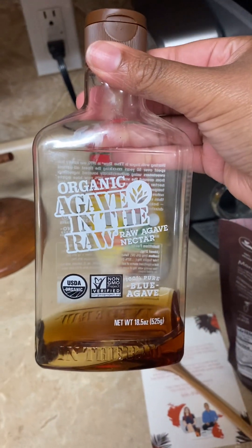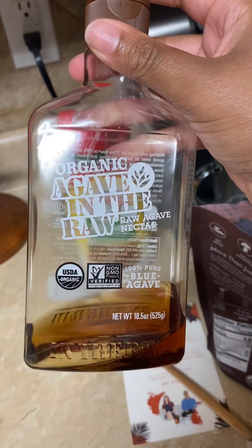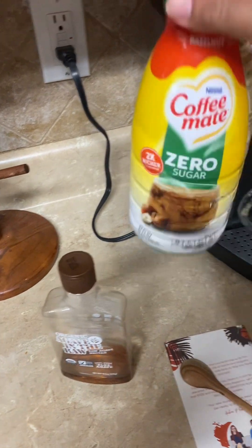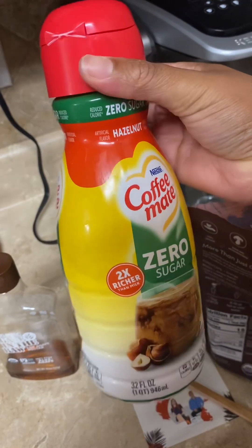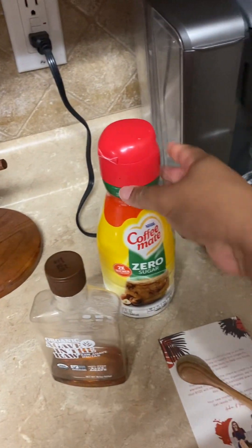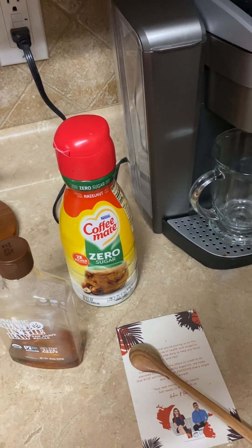My friend Brittany put me on to this. I've been trying to get off of table sugar, so now I'm using agave nectar — I'm almost out of it. And I love hazelnut, but since I'm already adding a sweetener in it, I decided to use the zero sugar creamer. Before this, I was using the limited edition frosted gingerbread sweetener with this, and it was so good.